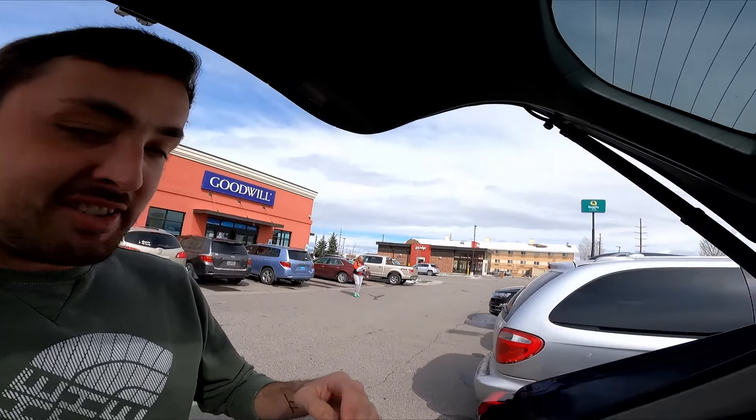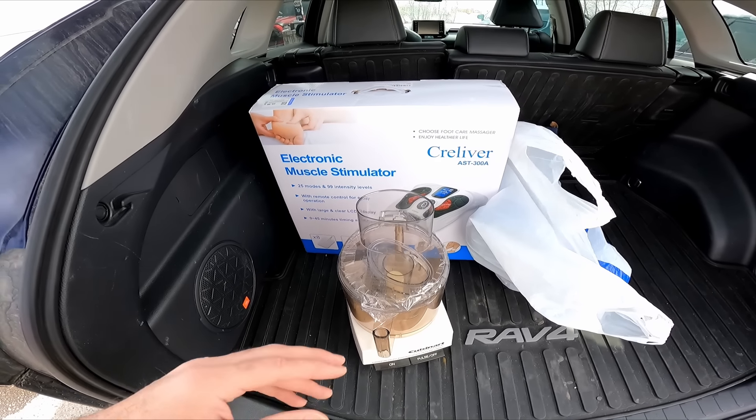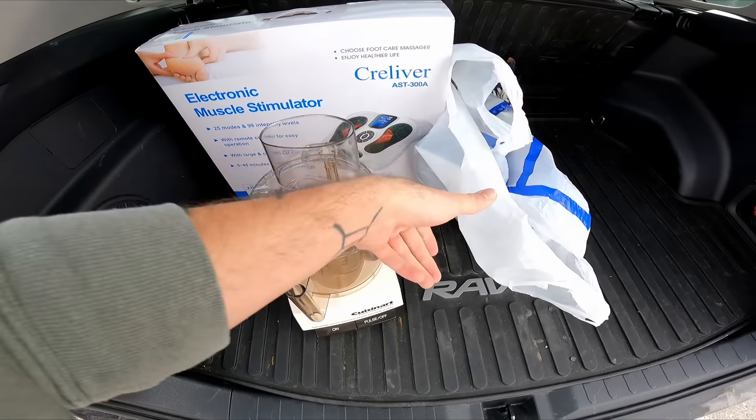I paid thirty-nine dollars even. I ended up not using the coupon because I know I'll have a bigger purchase at some point. This Cuisinart alone will give me roughly eighty bucks in profit, and the On Clouds will sell probably within forty-eight hours and make me all my money back plus some. Good first stop.